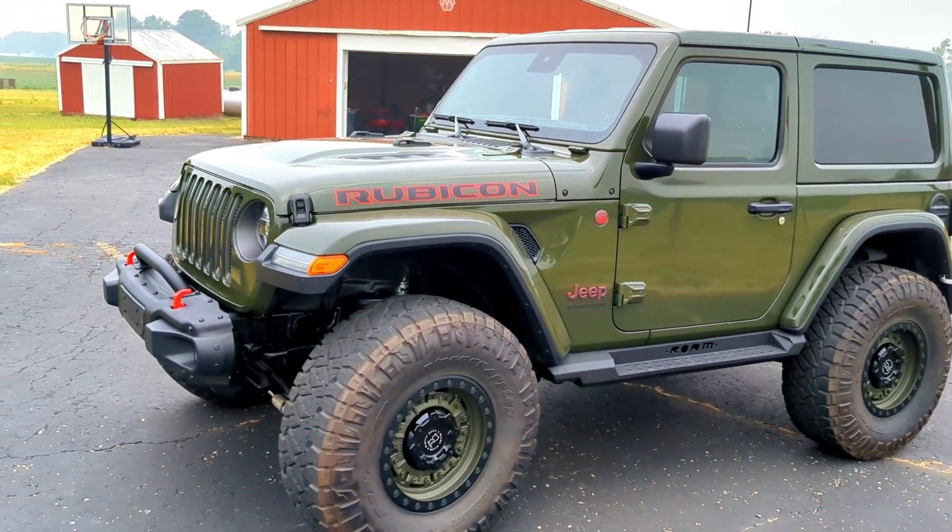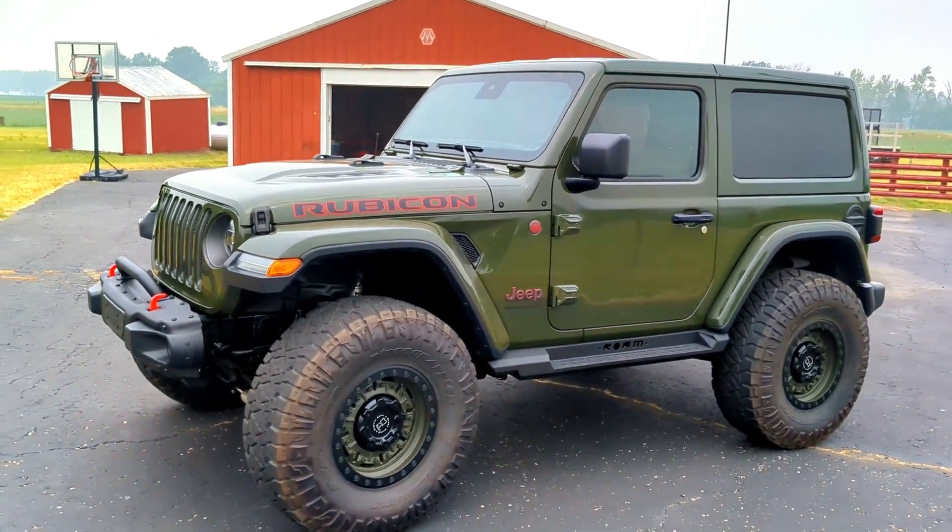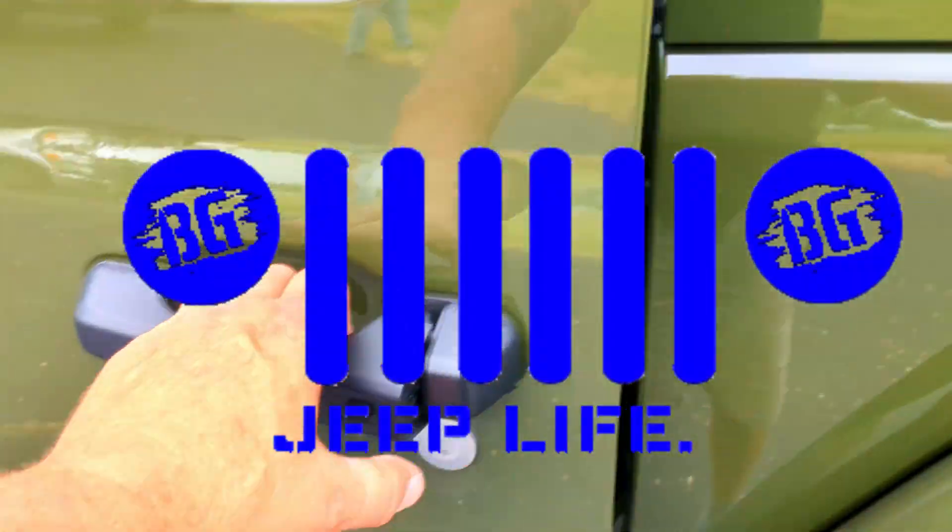Hey, thanks for dropping in and checking out this video. We're gonna program the garage doors to the HomeLink inside of the Jeep. Go ahead and start the Jeep up.